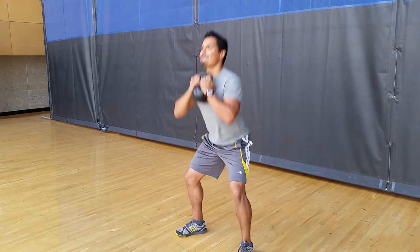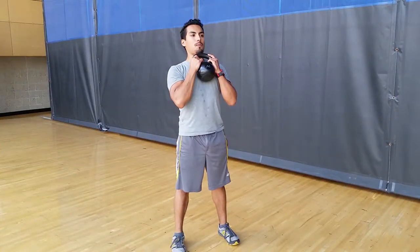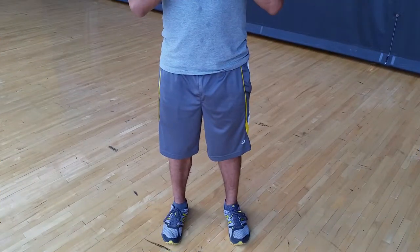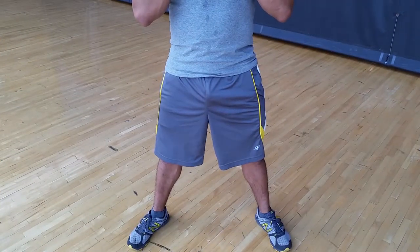Performing the goblet squat. Start by holding a kettlebell by the horns close to your chest. Place your feet wider than shoulder width distance with your toes pointing upward.